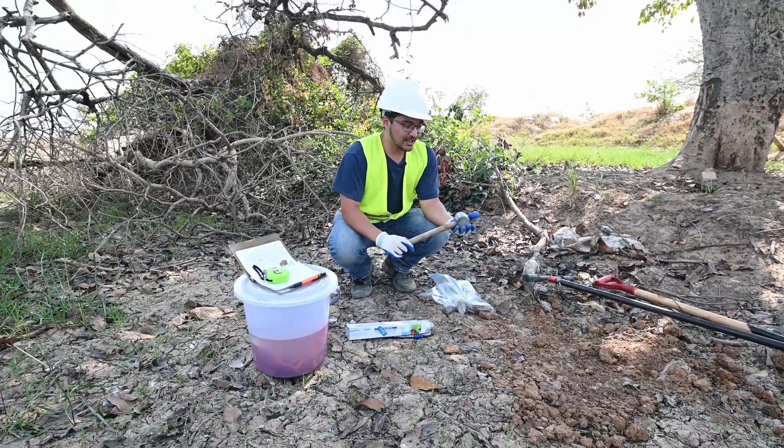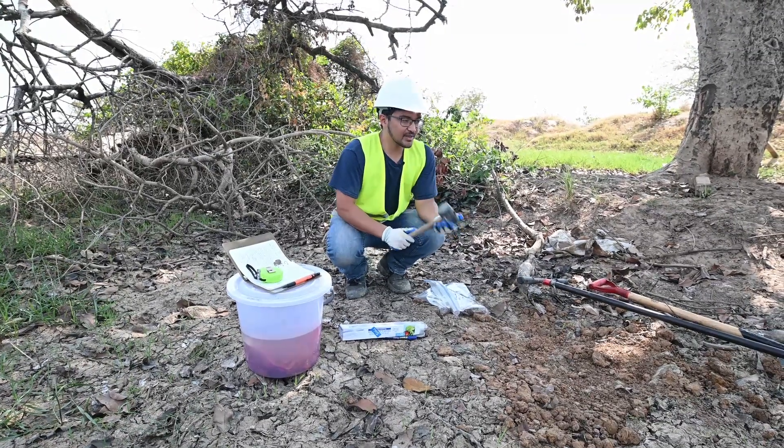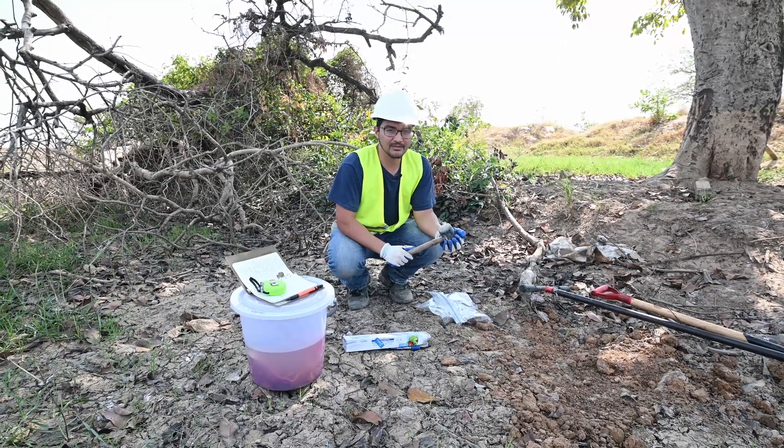You'll also need a rubber mallet, and this is helpful to give a little bit of a whack against the auger bucket when you're trying to retrieve your samples. It helps to unwedge them out of the bucket.